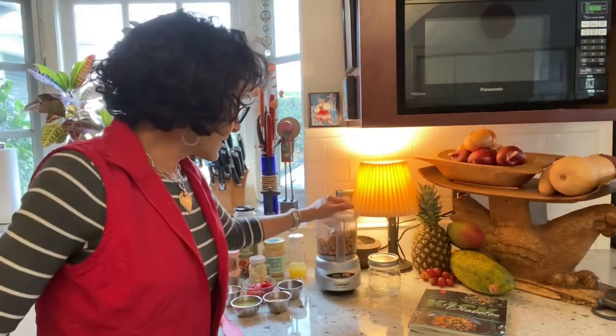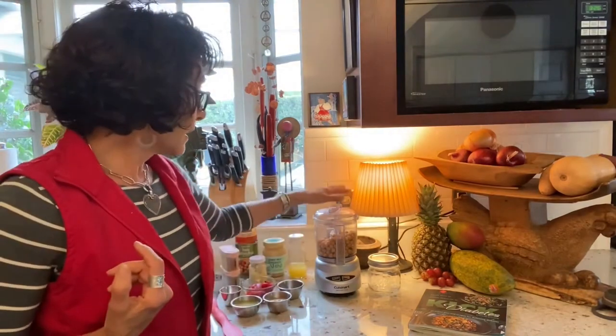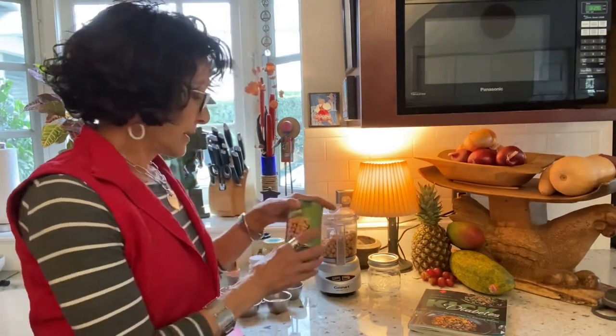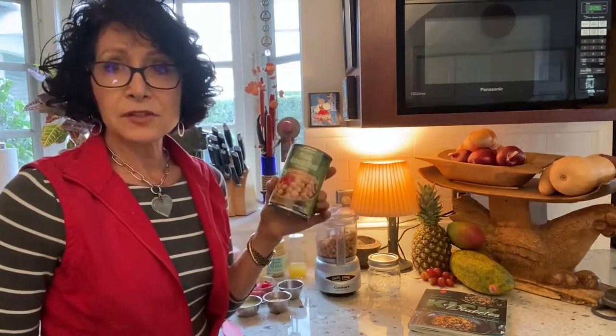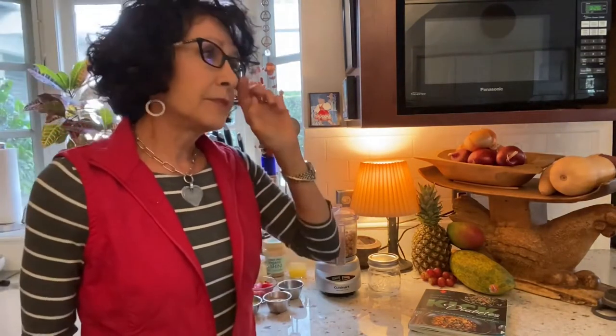I have a small Cuisinart food processor — you can use a larger one or a blender, but I love this because it's easy. I've emptied in one can of drained garbanzo beans, although I also make them in my Instant Pot: two-pound dry portions, soaked and cooked, then drained and put into one-quart zip-lock freezer bags kept in my freezer.